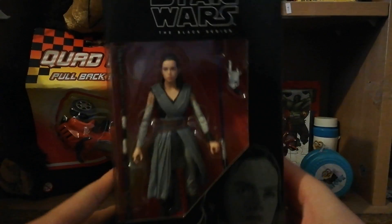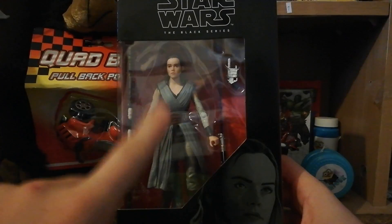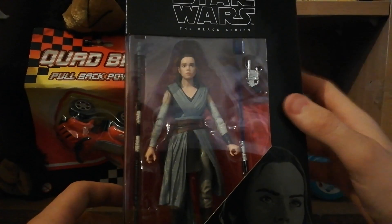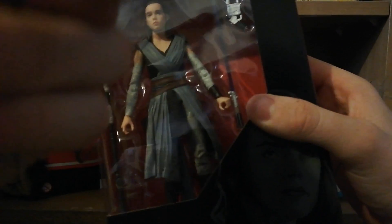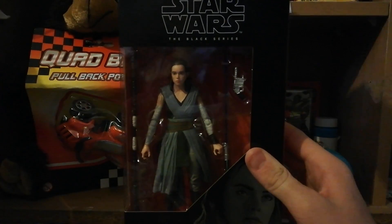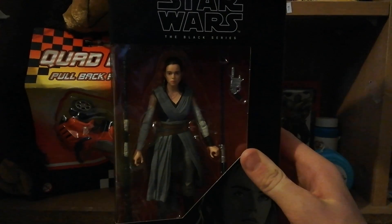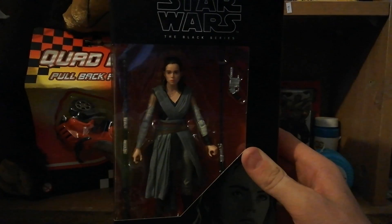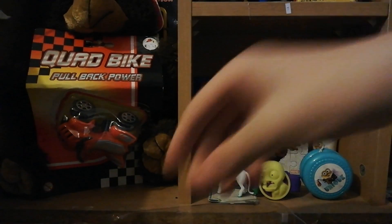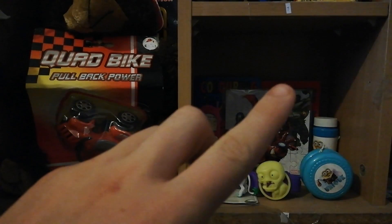In the box it comes with her staff, the Rey figure itself, Anakin's - Luke's and now Rey's - lightsaber, and the gun. I can't remember her using that gun in The Last Jedi - I know she used it in The Force Awakens, but did she use it in The Last Jedi? Comment down below. Nicely packaged - we'll compare it to the Kylo Ren figure I opened before.